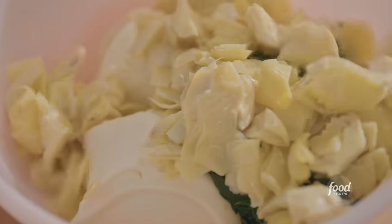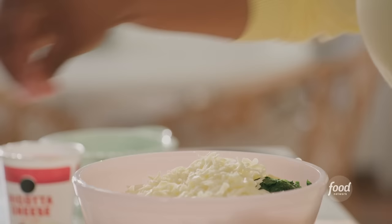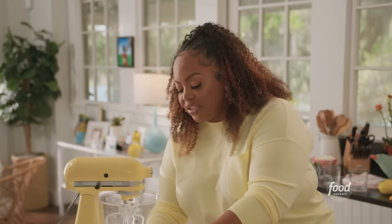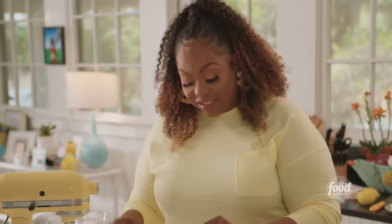I'm going to add some mozzarella cheese, a little salt, and some breadcrumbs. Growing up, my mom would always make lasagna — that is one of her favorite things to make. And one day she decided to get real fancy and change up the lasagna.